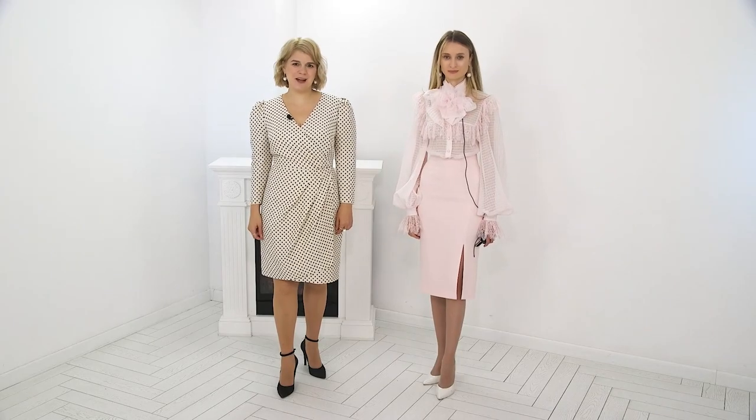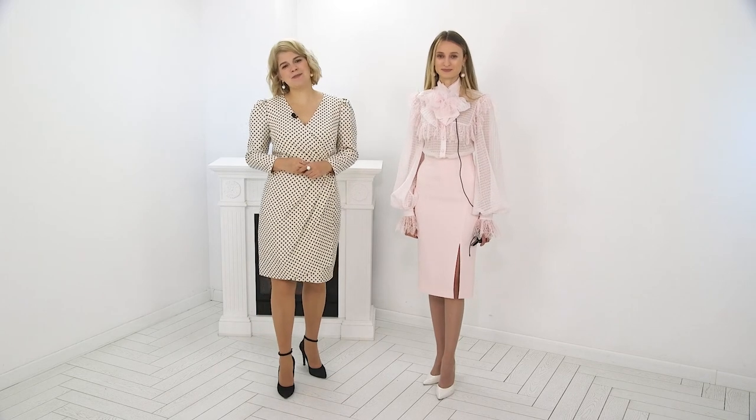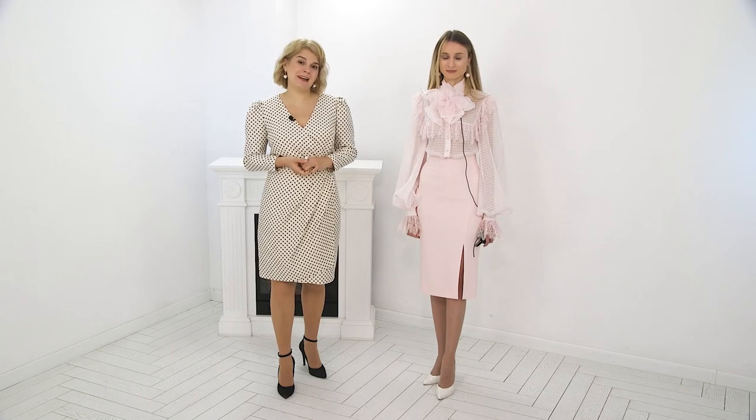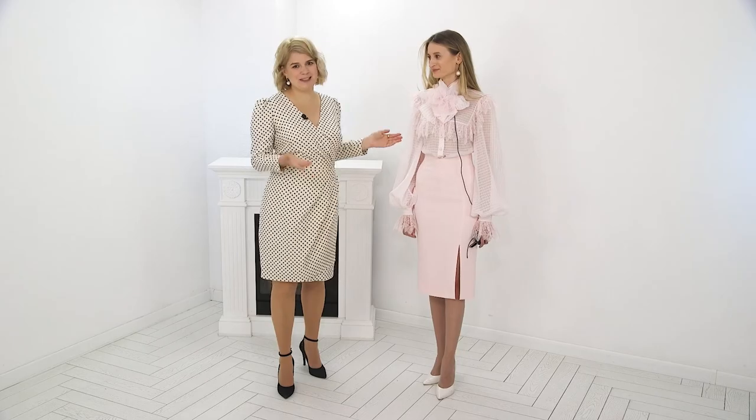Hello and welcome to the Global Fashion Workshop Channel. Today we have Susanna with us. We have a review of a finished outfit we've been making in our videos. I'd like to let Susanna talk about the magnificent outfit her mom made for her.